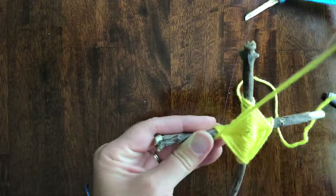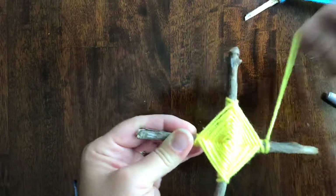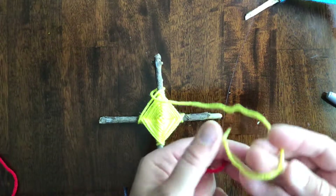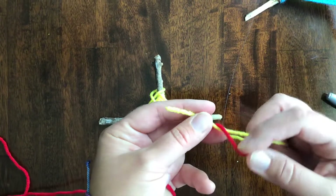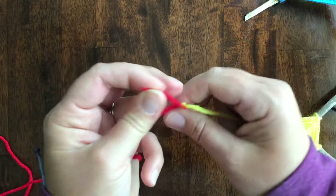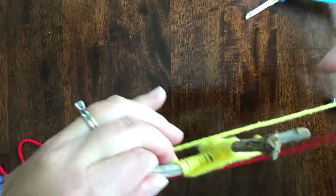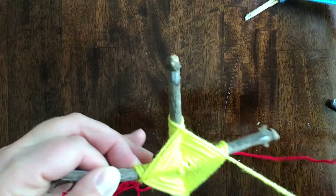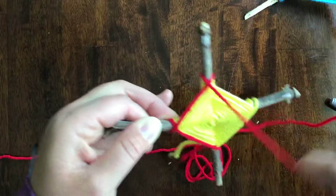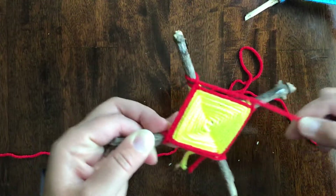Now I'm wrapping up my yellow string. What do you do when you finish one color of string and you want to change colors? You can wrap your string around the stick and set it down, or you can tie the new string onto the last string. When I tie it, I make a knot — one knot, and then a second knot. I don't like those little tails so I'll cut those off, but not right now — I'm going to let it get woven into my tiger's eye. You're just going to go around and around and eventually you'll cover up that knot and it'll be blended in and you won't even see it.